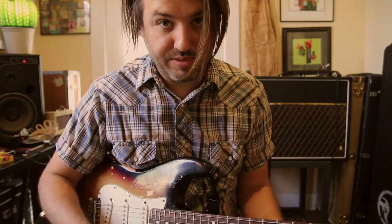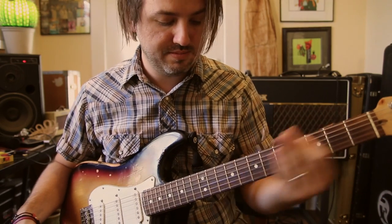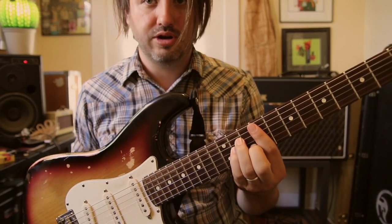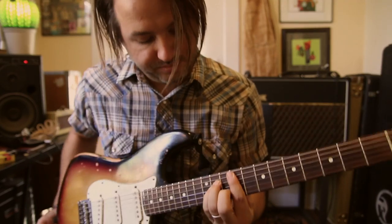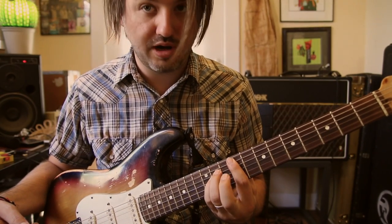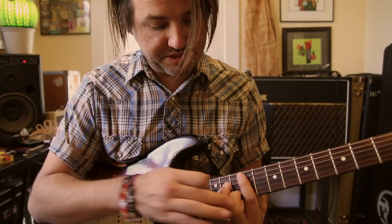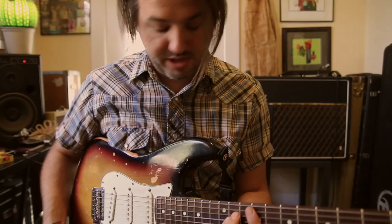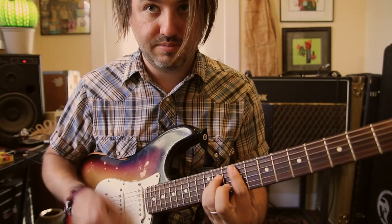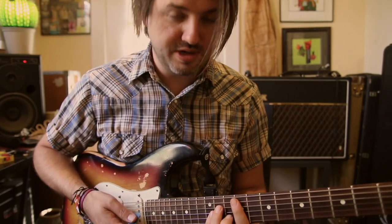Then we go to a pre-chorus — you go all the way up to the ninth fret on the A string and you're going to make your minor bar chord shape. We're going to be moving our middle finger on and off to create the chord change — that's our minor third that's going to come on and off. That's how we play that pre-chorus.